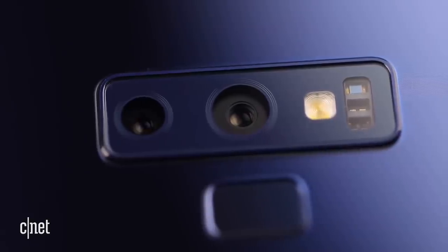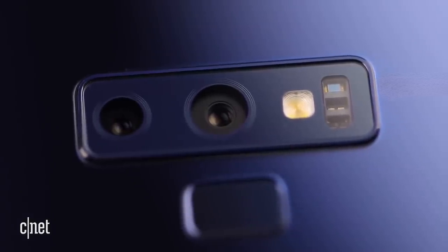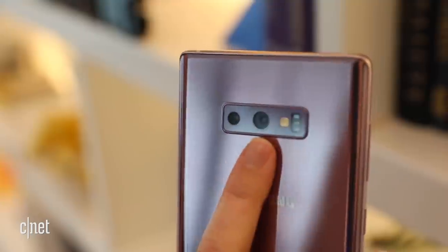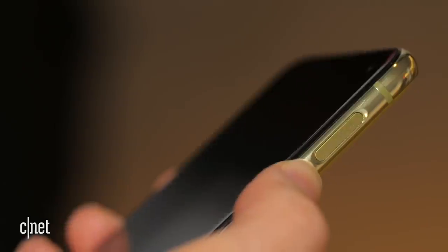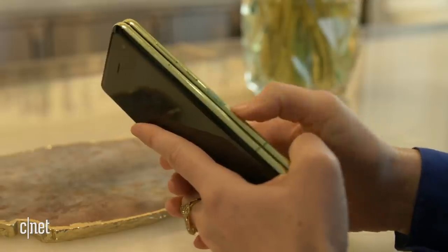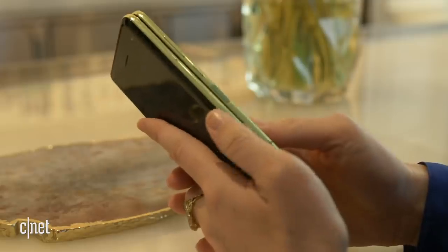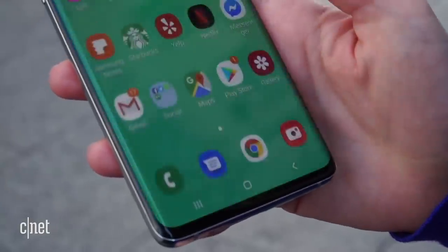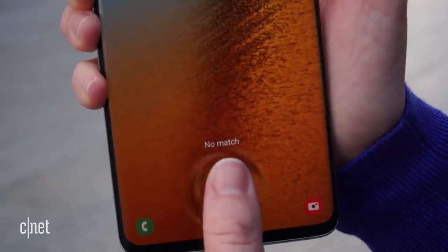The Note 8 and 9 had its two cameras in a horizontal layout placed in the top middle section. Also not seen is a fingerprint sensor on the back. Maybe the Note 10 gets a fingerprint sensor on one of the side buttons. The Galaxy S10e has its sensor on the power button, the Galaxy Fold had its on the Bixby button. More likely is that the Note 10 goes with an ultrasonic in-screen sensor like the Galaxy S10.